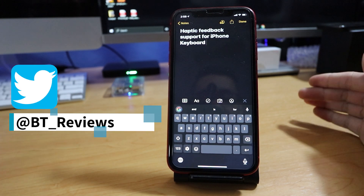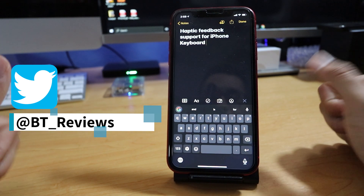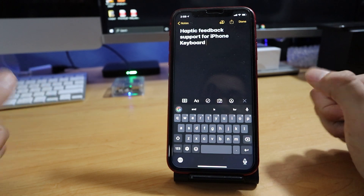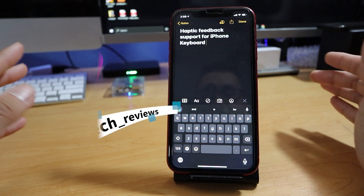So, if you guys don't know what haptic feedback is, basically it's those little vibration touches that you feel when you are typing on the keyboard or when you're moving from screen to screen, depending on what app you're using.